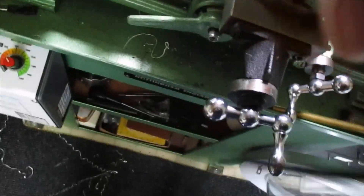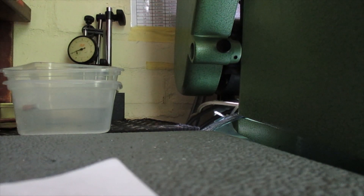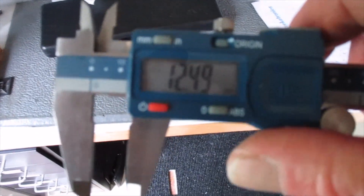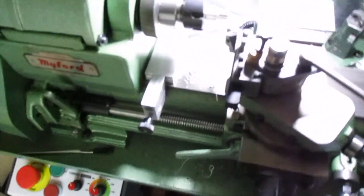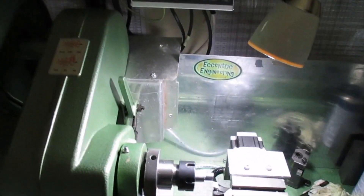Let's have a measure and see what we're at. Hopefully that should be 12mm. Let me just put the camera down a minute. Well, it says 12.49mm. So we need to... I think I haven't got the settings for the backlash exactly right, because it's 0.49mm over what it should be. It does compensate for that, but for the first cut I'm very pleased with that.